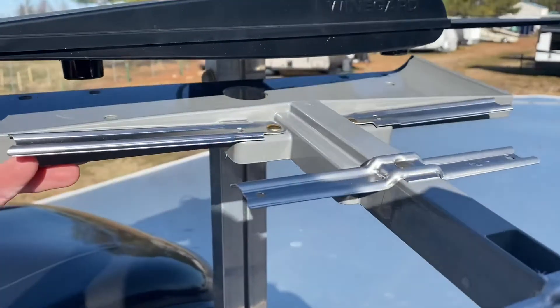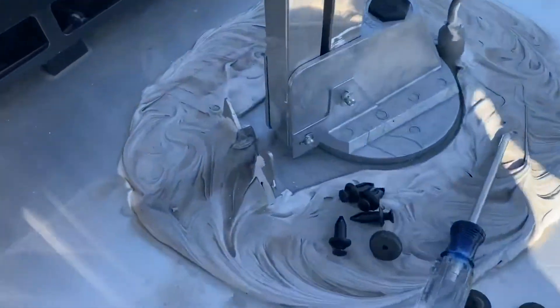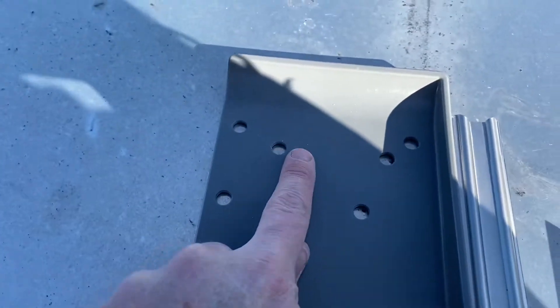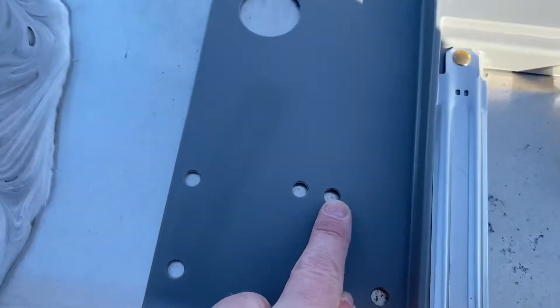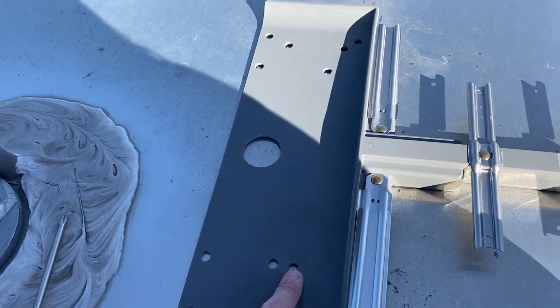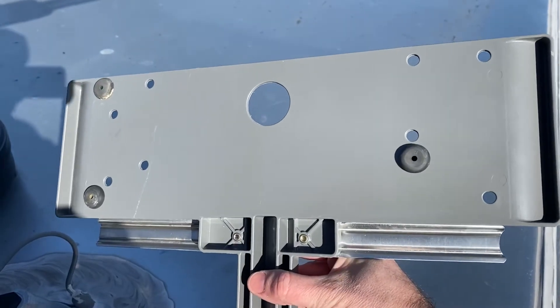I put it up there and figured out which holes I'm going to be using with the included hardware — this hole, this one, and this one. The rubber bumpers are face down so that when it rests on the roof, it's sitting on the rubber bumpers. The bumpers are installed, now we're going to pop it up into place.